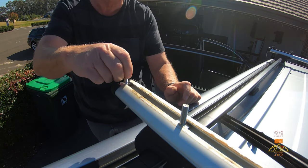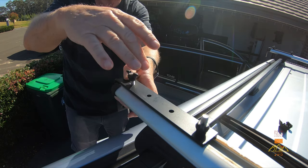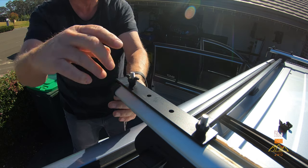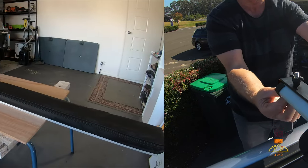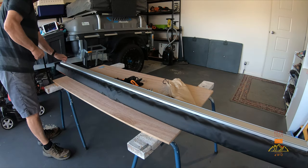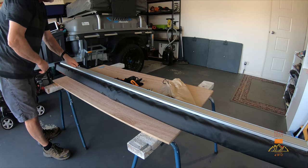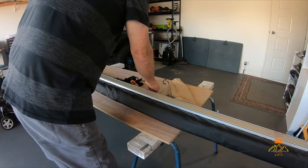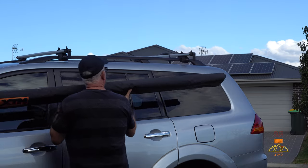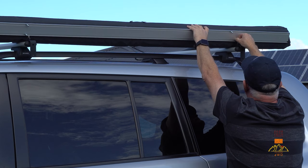Mounting the brackets upside down is a personal choice — if you're taller, mounting them upwards will give you more head height under the awning. Next, turn the awning over and fit two of the mounting bolts into the track at each end. These will be slotting into the L-brackets when you fit the awning. Then lift the awning onto the roof of the vehicle and line up the bolts with the L-brackets.